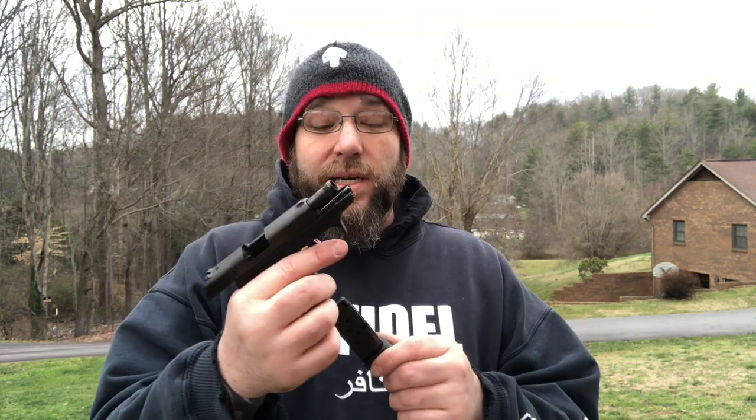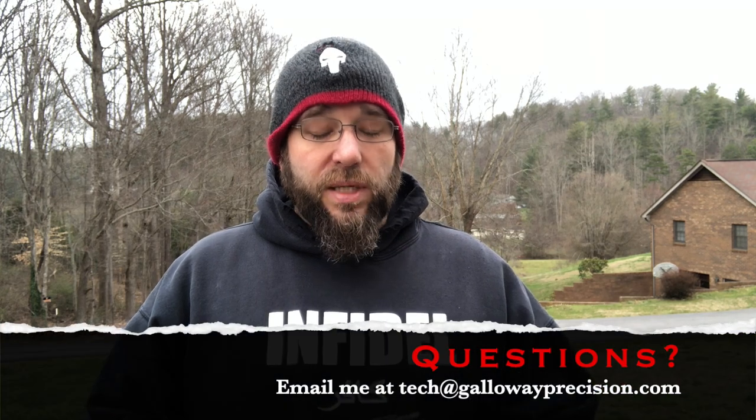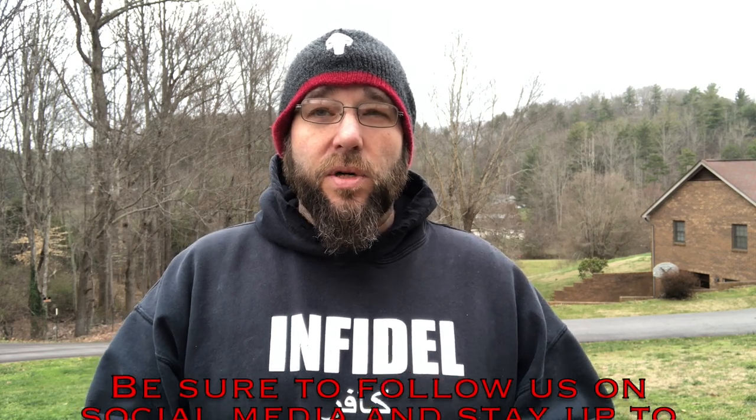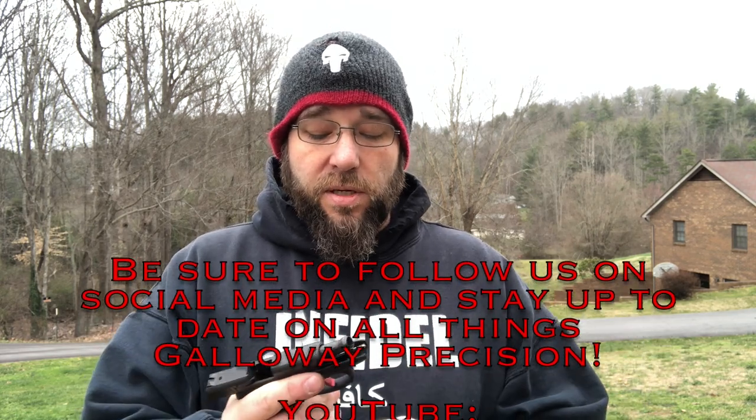Personally, I don't own an LCP — I've got other small guns, just never had one — but a little flat face piece keeper may have to add one to the collection. I think the wife and kids will really like playing with it. But that's going to wrap this one up, guys. If you've got any questions, feel free to contact me at tech — that's Tango Echo Charlie Hotel at GallowayPrecision.com.